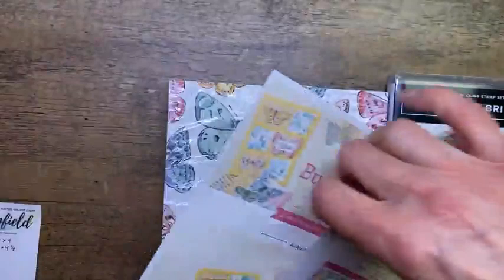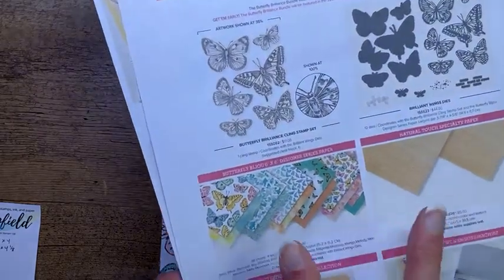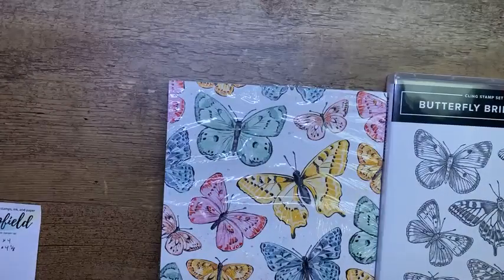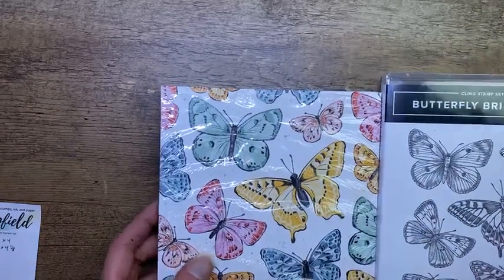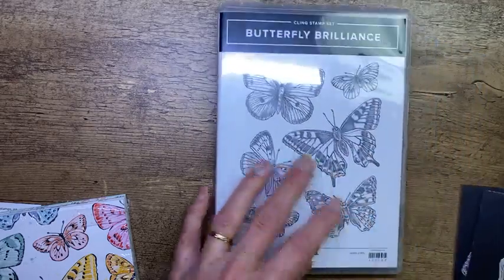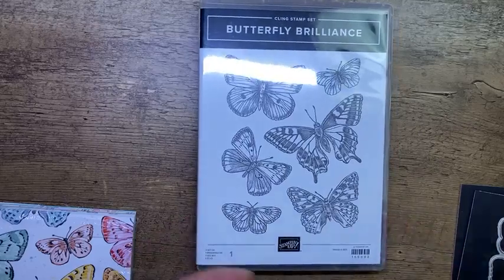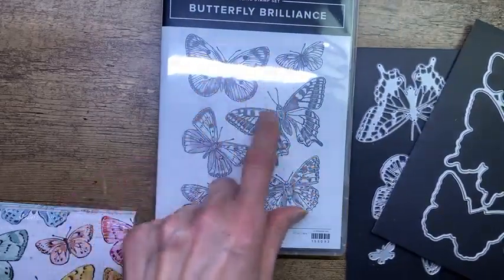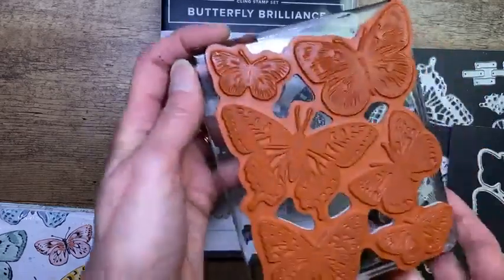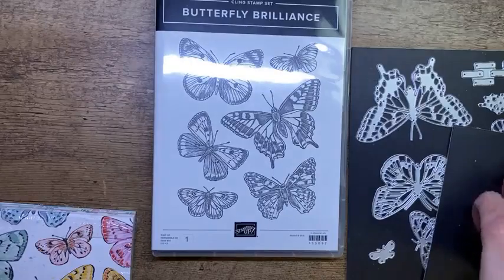Some of the things in this collection will be going in the new catalog. Some things are only available until May 3rd. The items going into the catalog are the bundle, which is the stamp set and dies. The papers are exclusive, so those are only available until May 3rd, which is the day before the new catalog comes out. The stamp set is really one very large stamp. It's fairly inexpensive - I think $17 by itself.